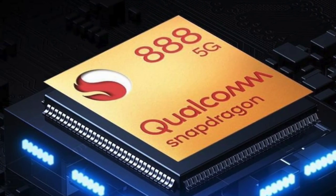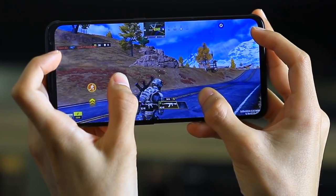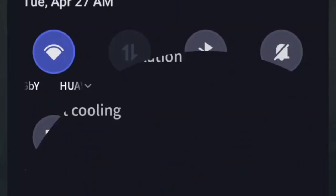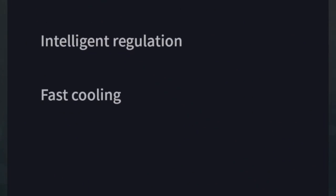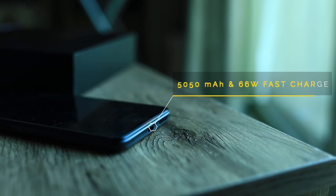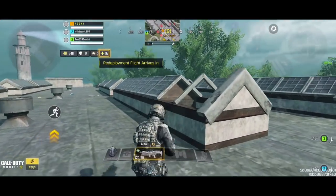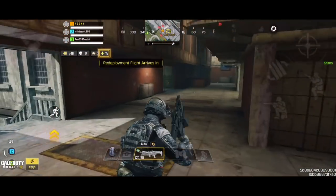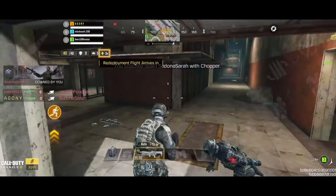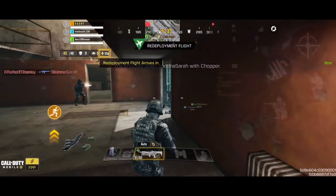The Red Magic 6 uses a Snapdragon 888, and to run that you need a lot of cooling. This device provides it with more than six ways to cool down, including a built-in fan with turbo mode. The battery comes with a Type-C port, 5050mAh capacity, and 66W fast charging. Even the charging has its own air cooling so you don't have to worry about it heating up while playing and charging. Finally, it has three DTS Ultra X speakers, and the sound is one of the best things I loved about this phone — whether playing or watching, it gives you an amazing audio experience.